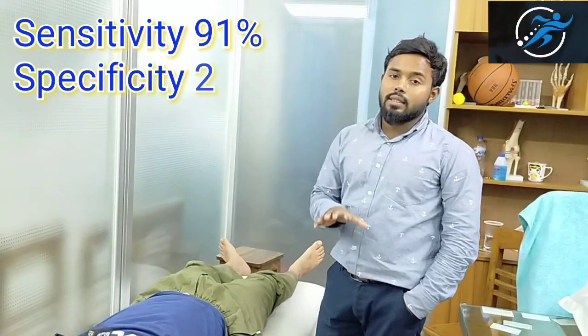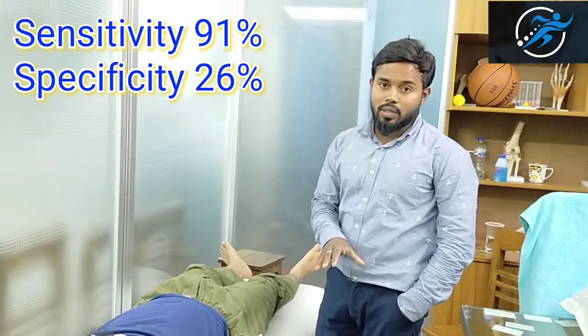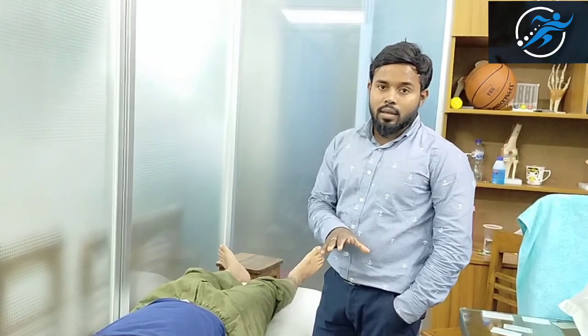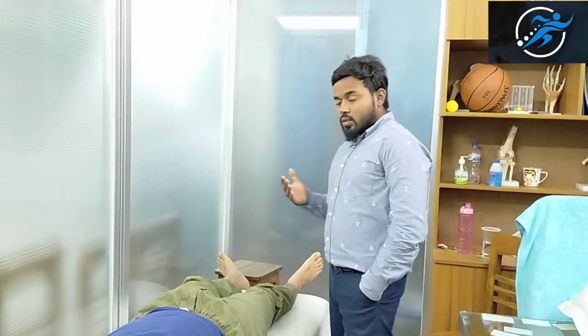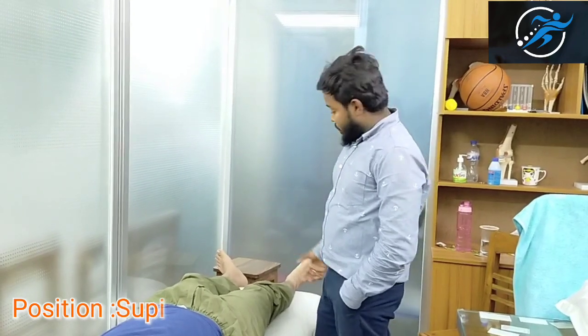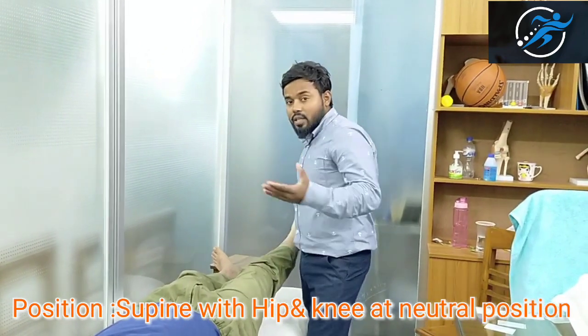The SNR test sensitivity is 91% and specificity is 26%. The straight leg raising test is Lasegue's test. If you have any patient in the supine position or relaxed position, you will be able to perform it on the affected side, noting the passive limit.